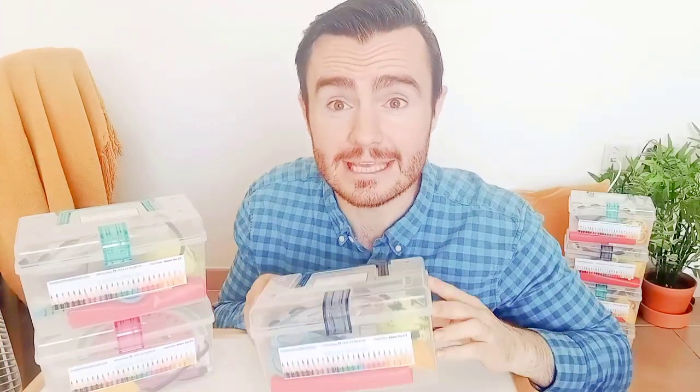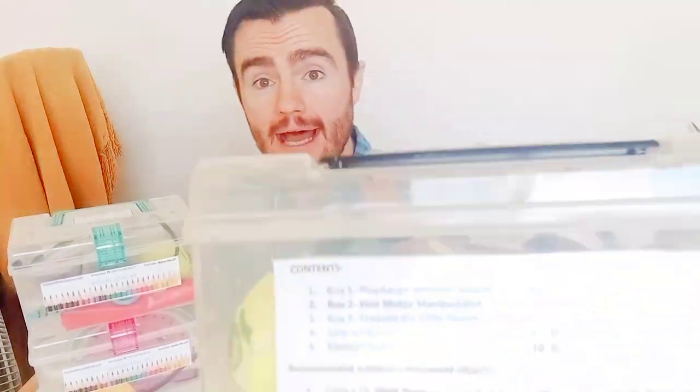So let's have a little peek inside one of these boxes. It's just a little kind of lunchbox crate thing. I have the contents written in the back. That's quite important because I want to make sure the parents find an easy way to keep track of everything. Everything goes back inside.